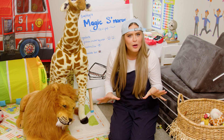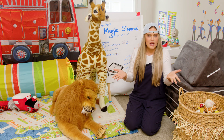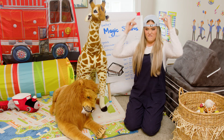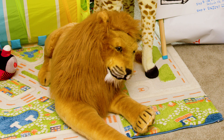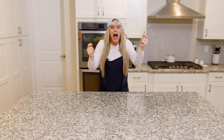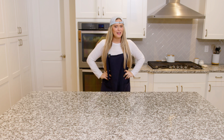Have you ever helped a grown-up in the kitchen make a recipe or anything like that? That's where we need to be right now. We made it to the kitchen! First try — I think I'm getting better at this whole magic thing.